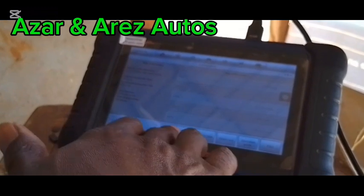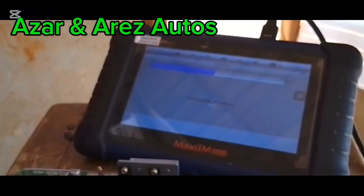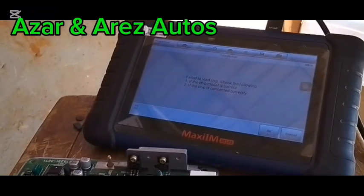This is the one-touch process here. When you hit on this, it will read the chip immediately. It's not properly connected, let me try to connect it.